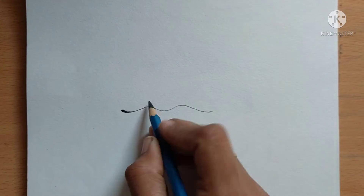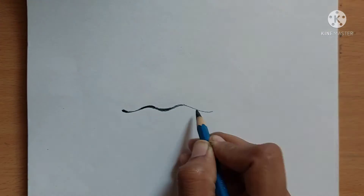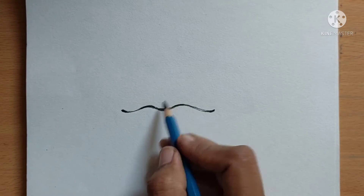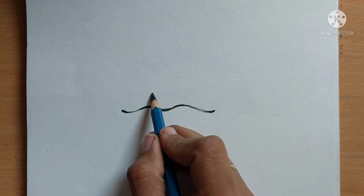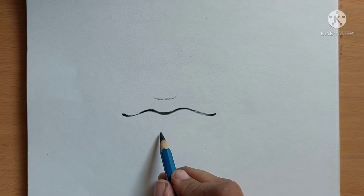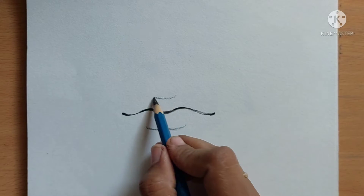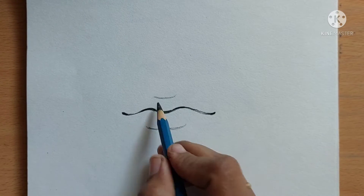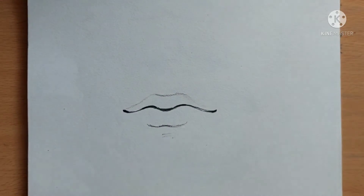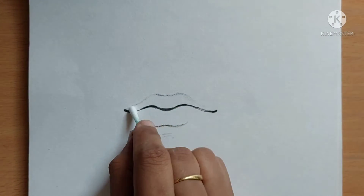Hello friends, welcome to my channel Annie's Art. Today I'm going to draw lips and I will show you how to draw lips very easily within 10 minutes, or you can draw within five minutes if you are good at practicing. I have already uploaded a video about drawing lips earlier, but this is somewhat different — you can draw very quickly with simple steps.